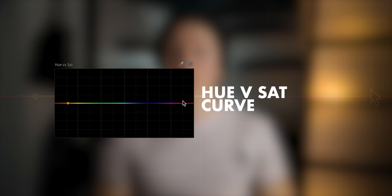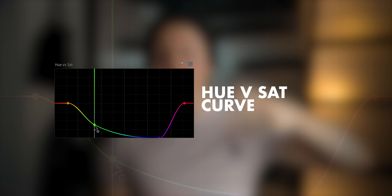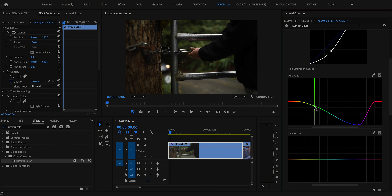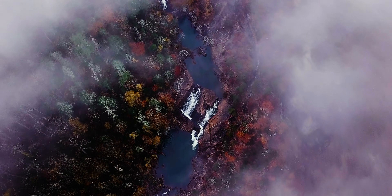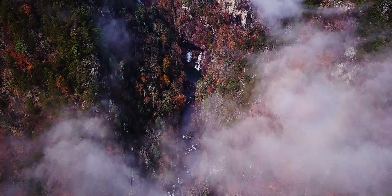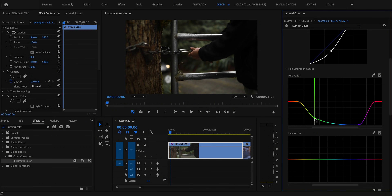Then I'll scroll down to the hue curves. On the hue vs. saturation curve, the x-axis is hue and the y-axis is saturation, so you can select a color and drag it up or down to saturate or desaturate it. I start by marking the reds where the skin tones are so I know I'm not messing with those too dramatically. Then I move on to desaturating purple and green — a lot of artifacts are on the purple and blue sides — and I drag those down to create that moody vibe.